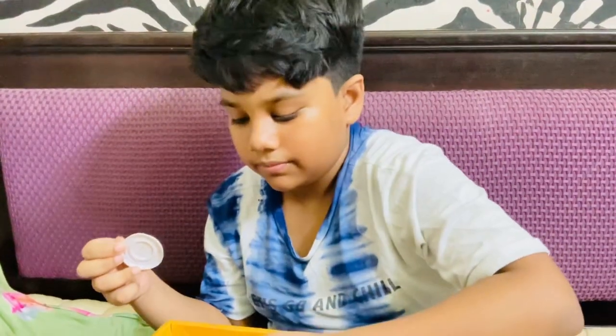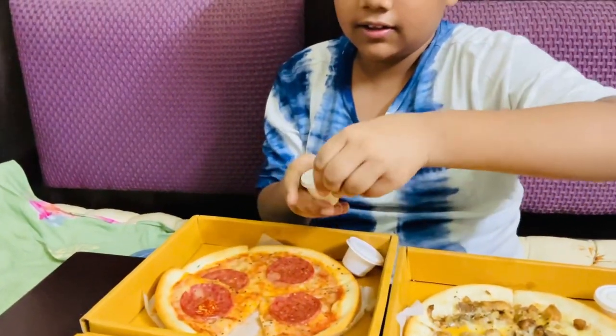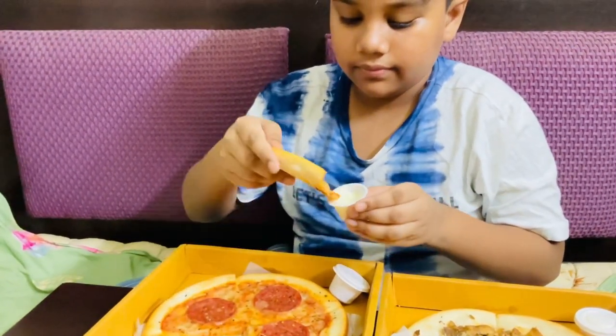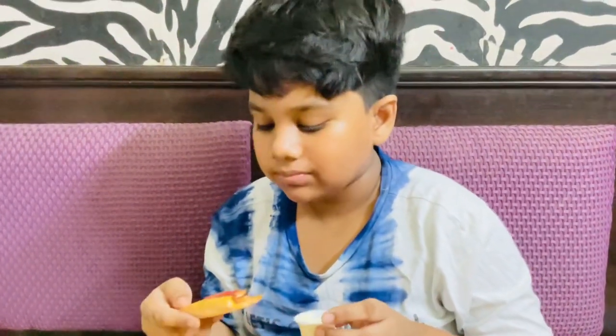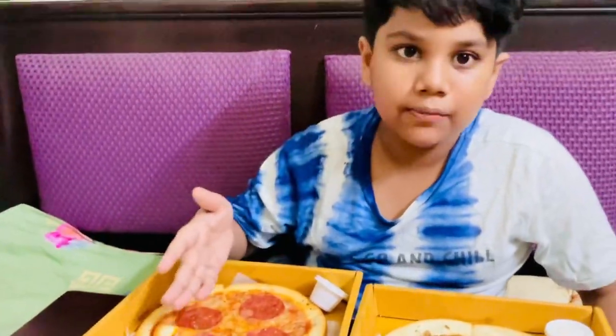Some peppers here. Then we are gonna dip this in garlic sauce. And let's try it now. Pretty good. This is the pepperoni pizza.